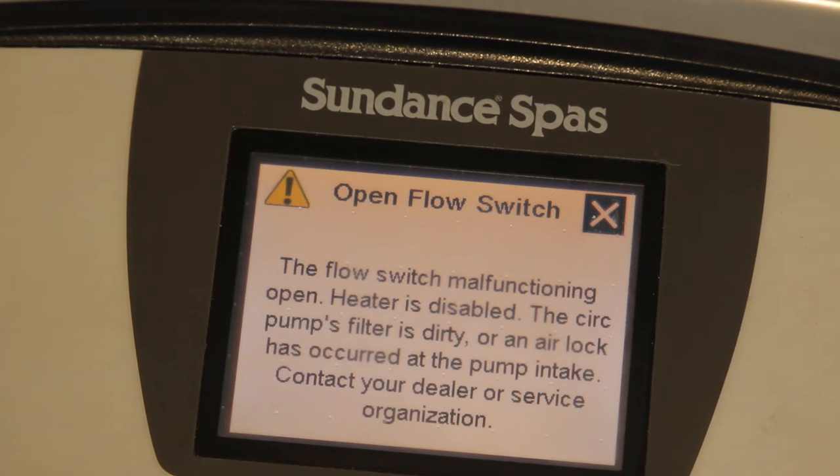One of the most common service issues we hear about is something called a flow sensor error. It's typically caused by irregular water flow through your spa. There are two solutions that we recommend that often solve this issue.